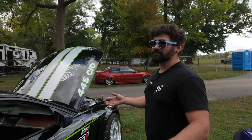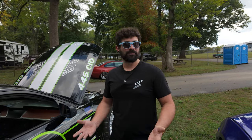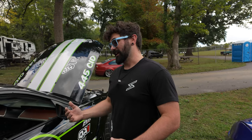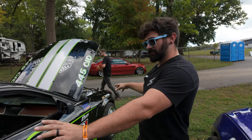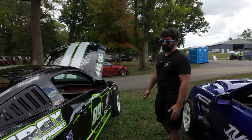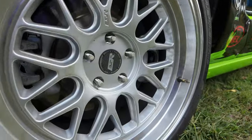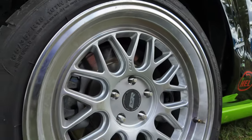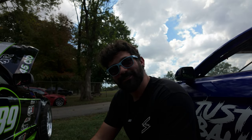I'm thinking about beefing up the springs because the only real downside to the Godzilla is that it's an iron block — it weighs right around a hundred pounds more than a Coyote. I scaled the car out and it weighed 2,930 pounds without me in it. The weight split was 52/48, which is not bad. I'd like to get it closer to 50/50 — I'm a grip snob at times. I come from the world of grip — I want so much grip that I'm forcing myself to take it out instead of trying to find it.